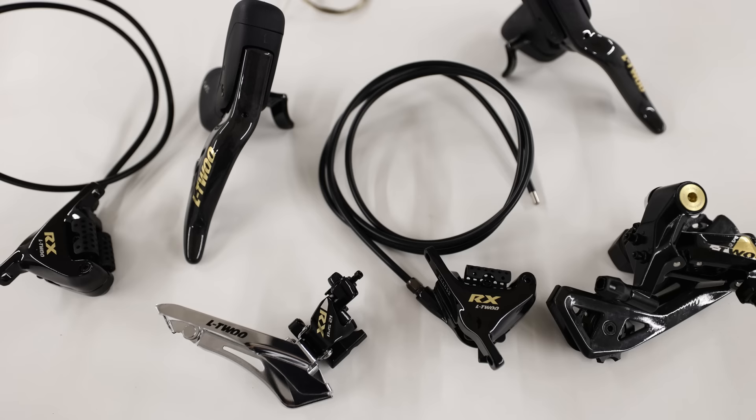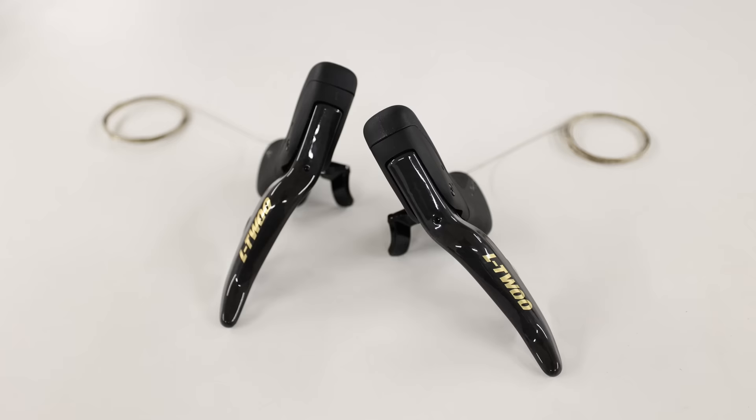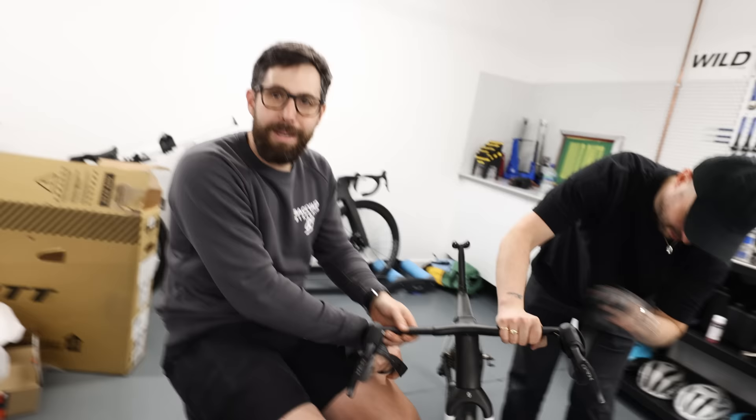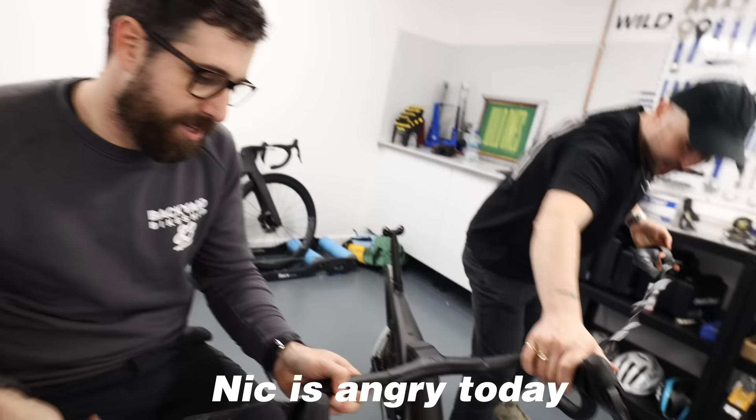Today we're going to find out what pro mechanic and bike shop man Nick thinks of L2Rx, the hydraulic groupset from AliExpress that we bought recently. We're going to put it on a bike, he's going to build it up and give us his thoughts. Nick asks: can we invest in some bikes with non-integrated bars for these wild ideas?